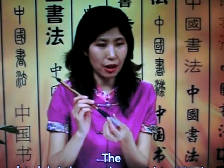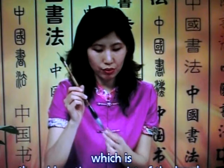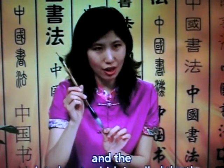The brush bristles are the most important part. There are two parts to the brush tip: the root, which is the midsection or waist of the brush, and the pointed part, which is called the tip.